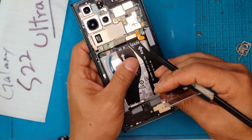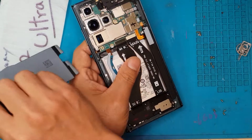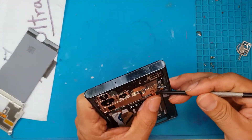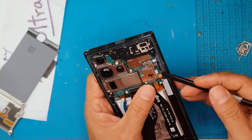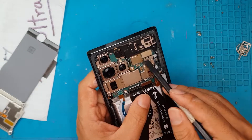It's a thin film, and it's also attached with adhesives at the bottom. Now we're going to remove all the connectors that are connected to the main board, or motherboard.